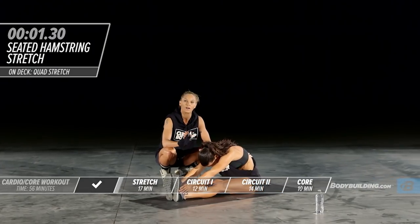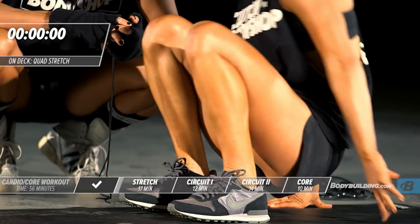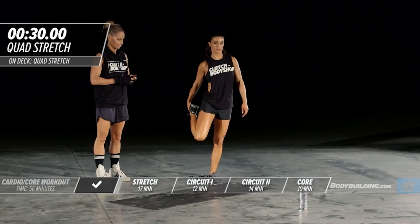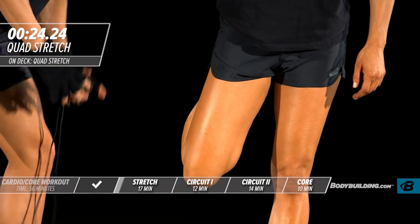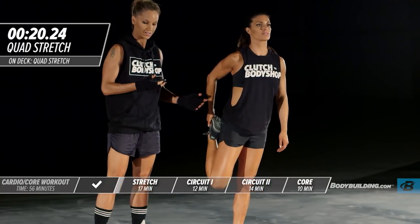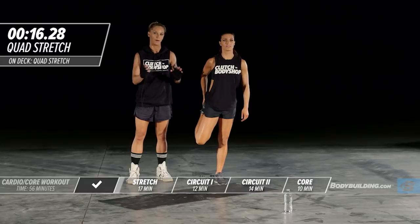Moving on to the quad stretch. Make sure your knee is going straight to the ground. Pull back to where you're comfortable. If you have difficulty standing and doing this stretch, it's okay to use a wall or whatever is nearby to keep your balance.